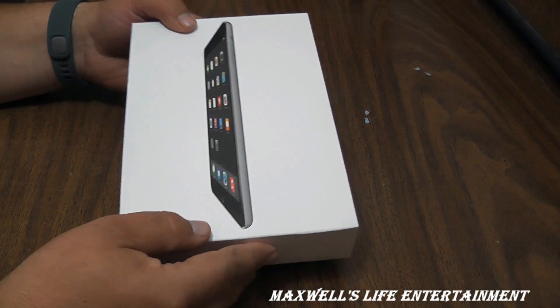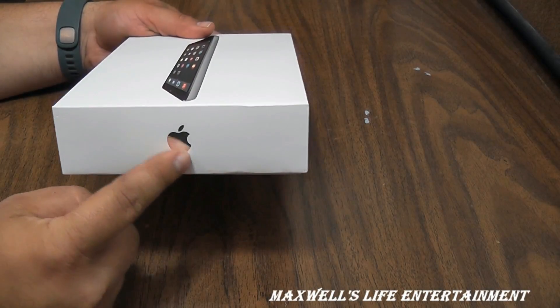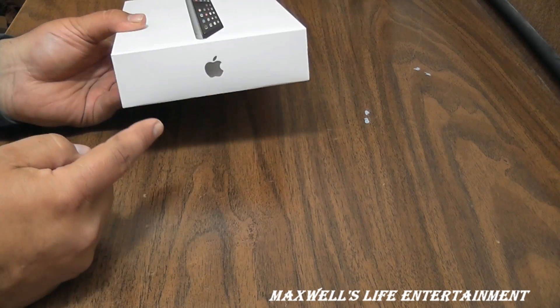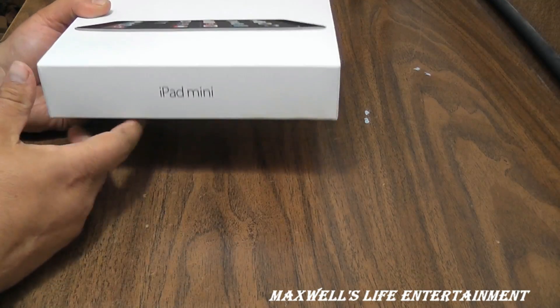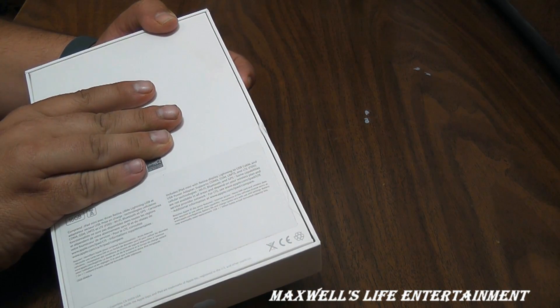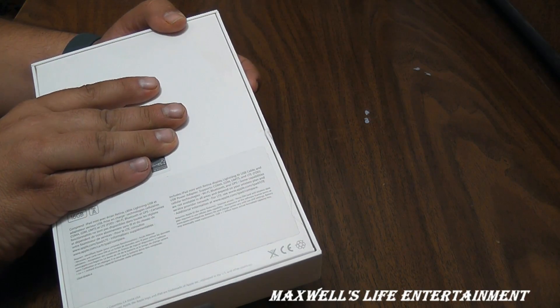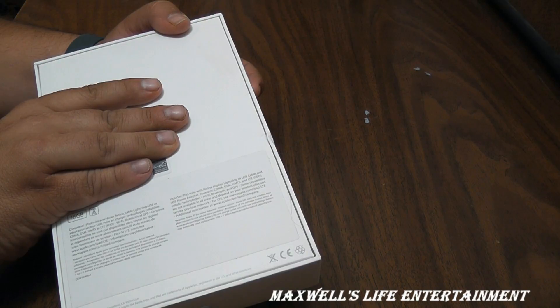Taking a tour around the box, you have a wonderful iPad picture, the Apple logo, and it says iPad mini. On the back it tells you what to expect inside the box — the carrier, cellular network, and what's included.